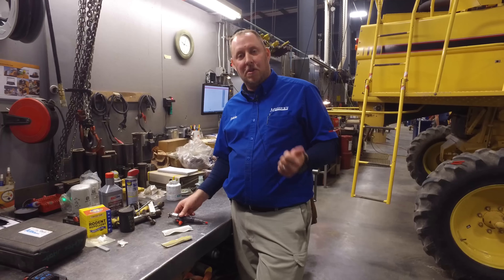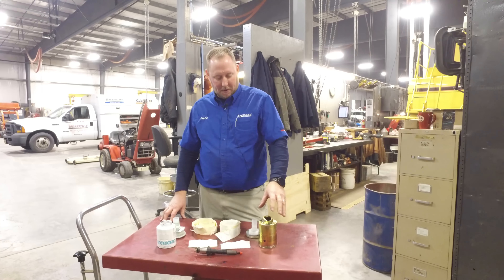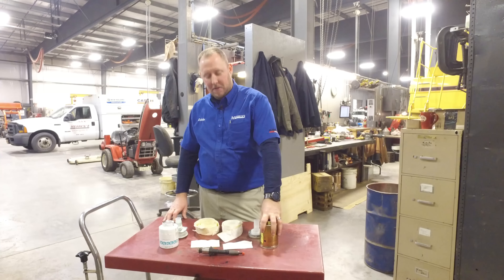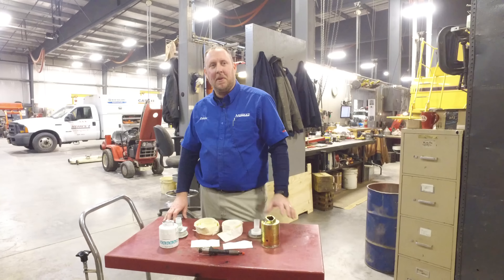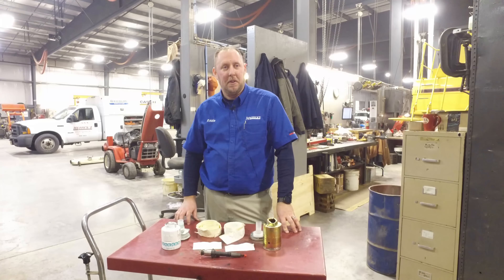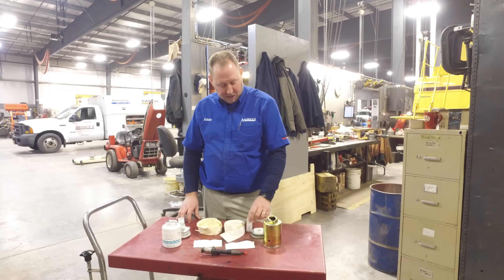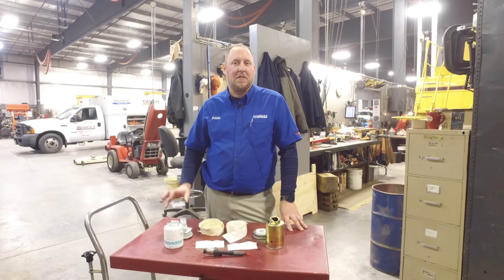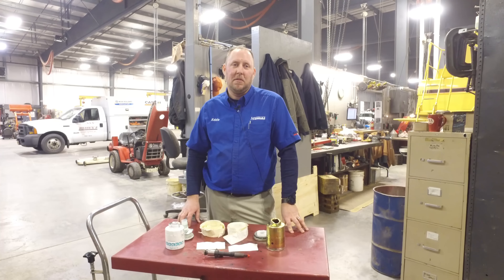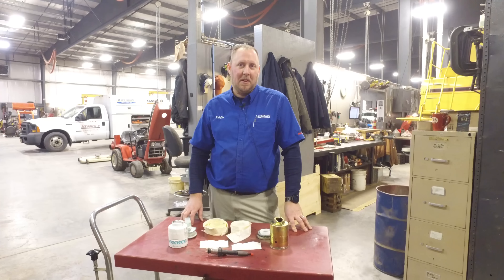Regular service intervals — change your fuel filters often and use the OEM filter. I hope you enjoyed our quick video comparing an OEM and a cheaper aftermarket filter. I hope we were able to point out some of the key things to help you make an informed decision. In my opinion, an OEM filter is worth it — it will save you money in the long run. If you have any questions, concerns, pricing, servicing, or service intervals, please give us a call at 1-800-222-3373. You can visit us online at messicks.com or stop into any one of our five locations.